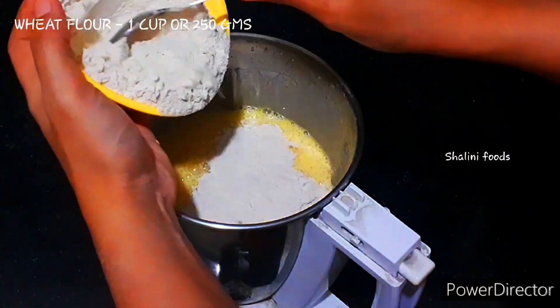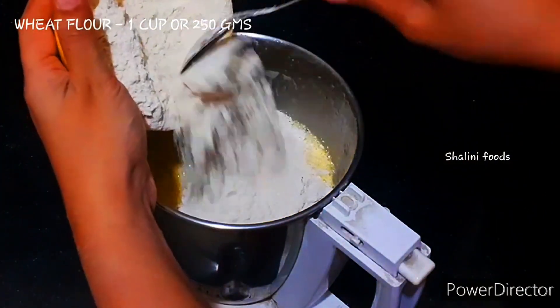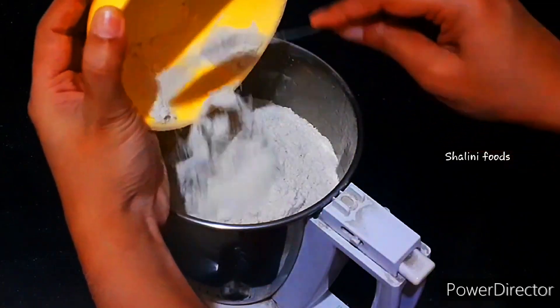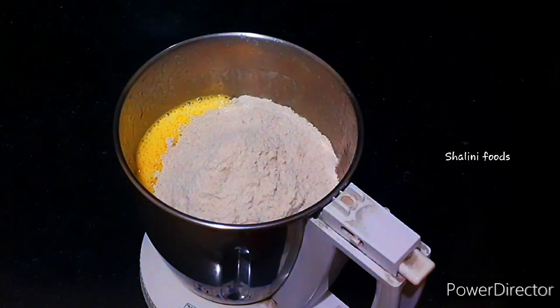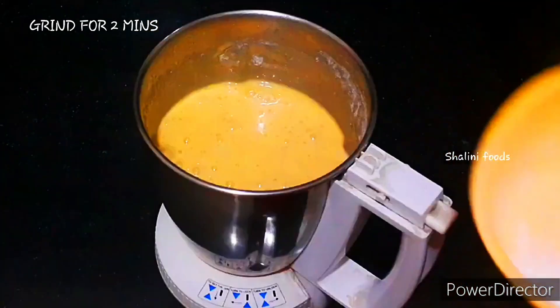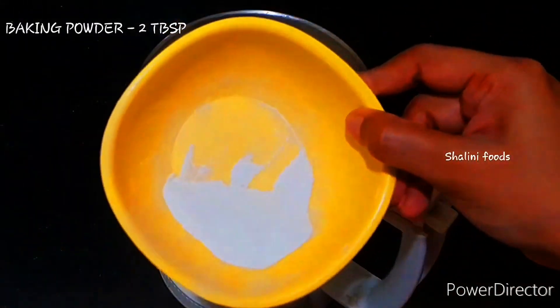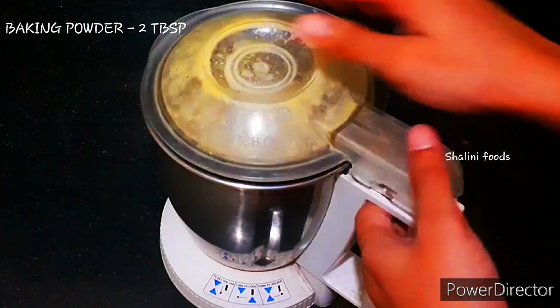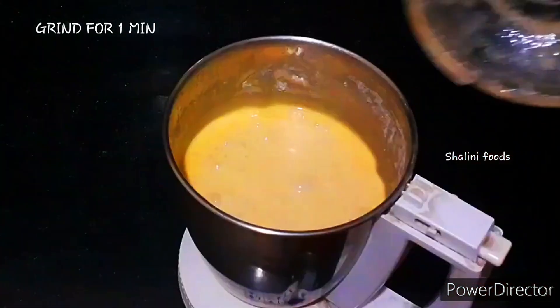Now add 1 cup or 250 grams of wheat flour. Grind for 2 minutes. Now add 2 teaspoons of baking powder and grind it for 1 minute.